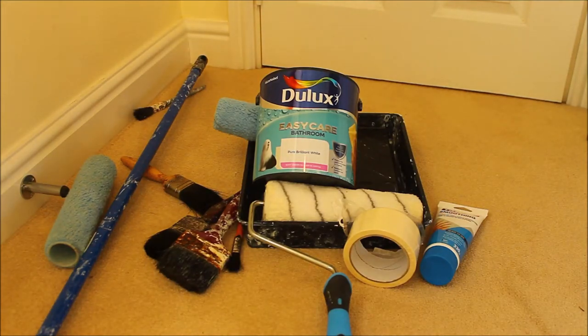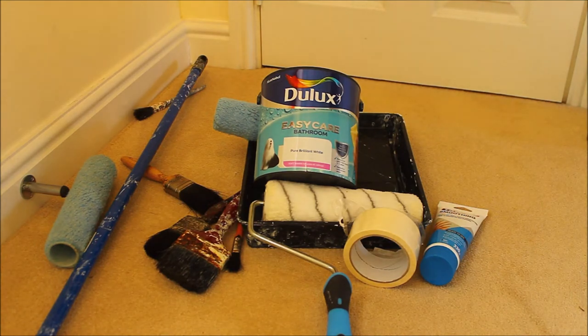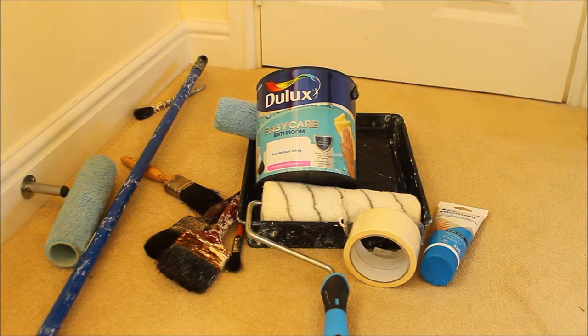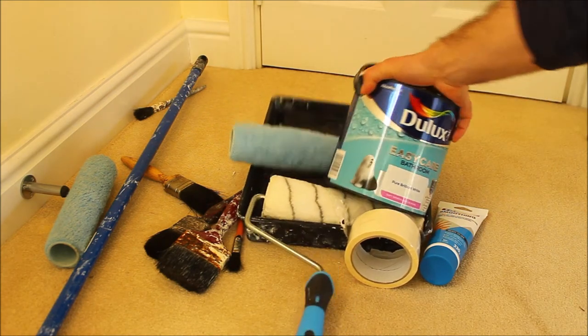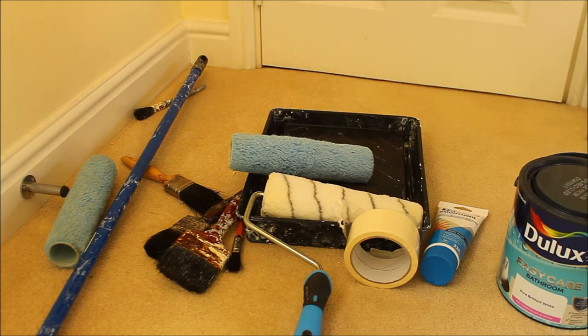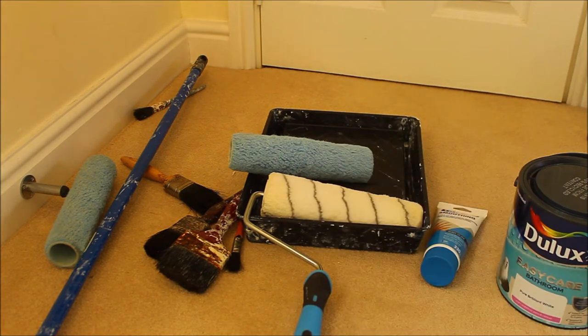When painting your bathroom, you'll need bathroom paint or waterproof paint — it costs a bit more but it is water resistant and resistant against mould, which is important. You'll also need rollers, a paint tray (the black thing underneath), spare rollers — you don't need the same brand — and masking tape to go around edges of switches and things like that.